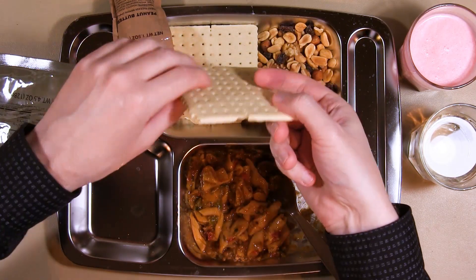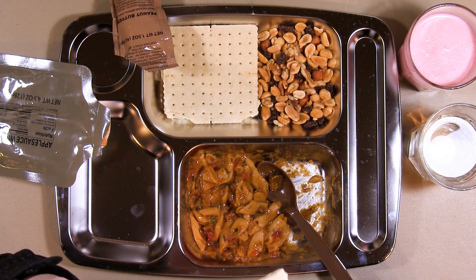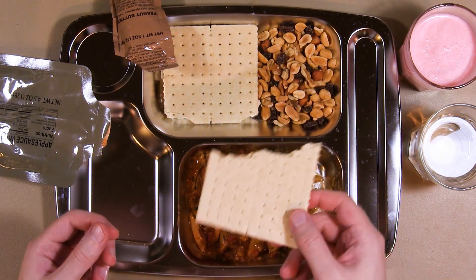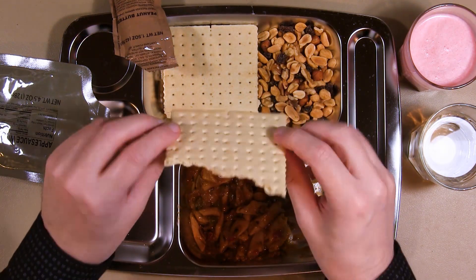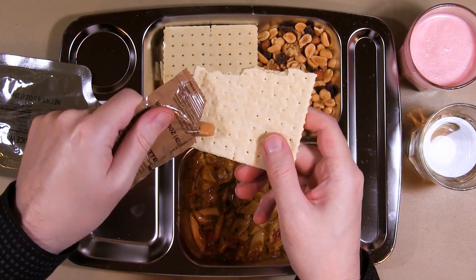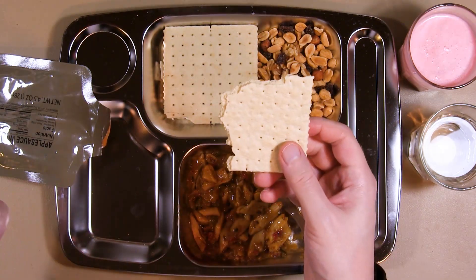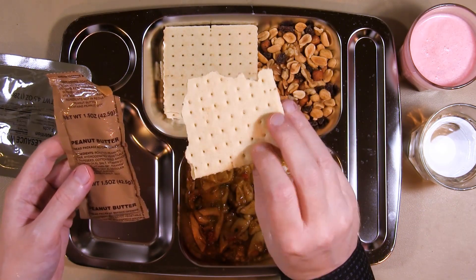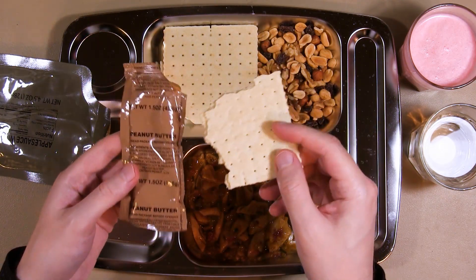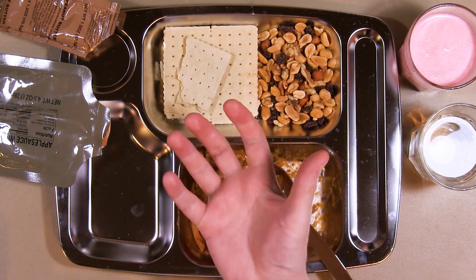Now let's give those crackers a go — I'm just gonna try them au naturel. These aren't actually that bad. I think since the only crackers I've had so far have been from 2009 or 2010, they're above my expectations — but at the end of the day, they're still crackers. The peanut butter has a very overwhelming flavor, so it just kind of drowns out whatever flavor the cracker might have had. So it basically just tastes like peanut butter, which isn't bad — it's just all it tastes of. But it's nice. It just sucks all the moisture out of your mouth, so you need to drink.